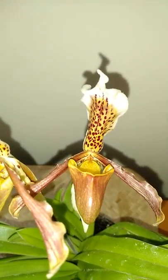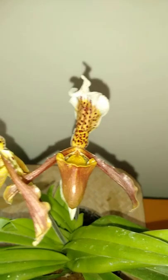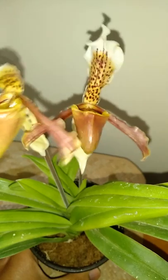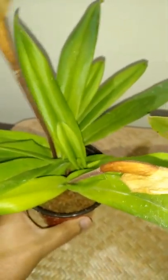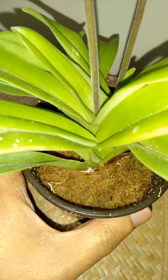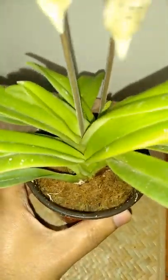Paphiopedilum doesn't like very airy media — they need to be moist all the time. It is not like other dendrobiums and vanda orchids. These are basically terrestrial, so you need to check the media. Sphagnum moss is doing quite well for me, but I do check watering carefully. I don't water this plant like once a week — sometimes in winter during flowering season I water once in three weeks or so. One week ago I watered and the moss is still really wet, but it should be fine because these plants have been growing with me for more than a year.